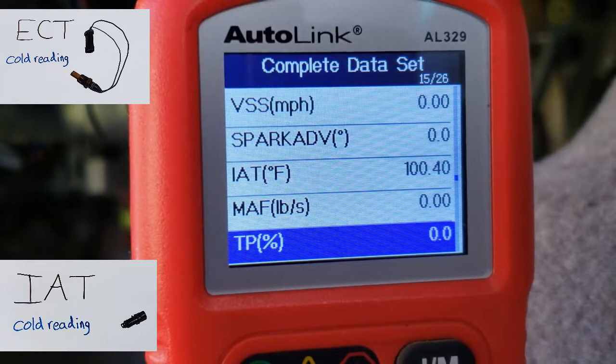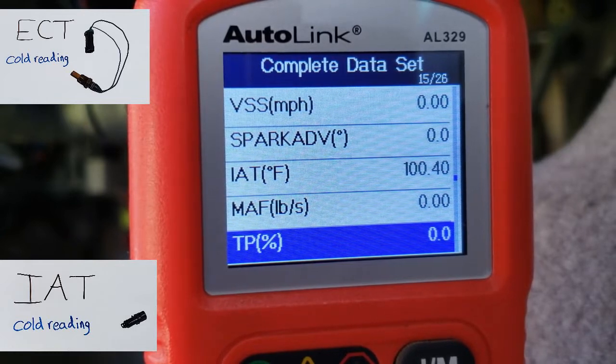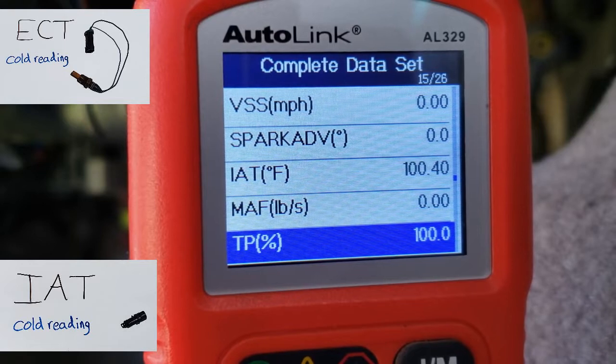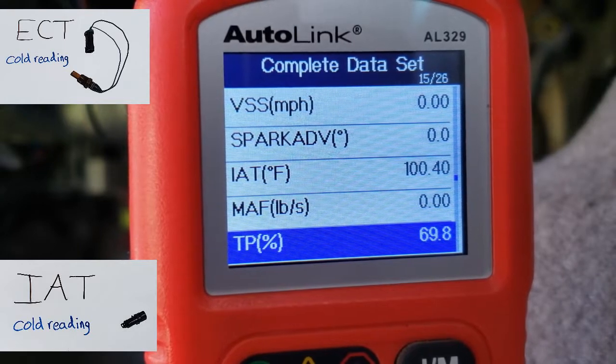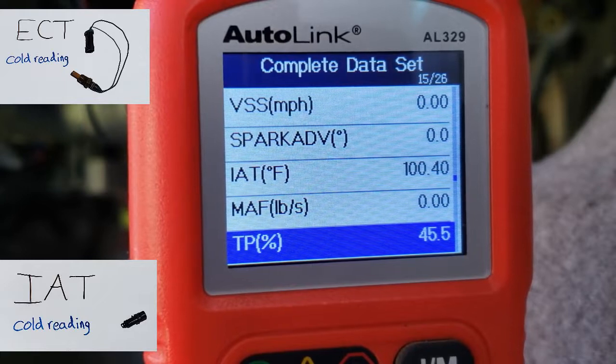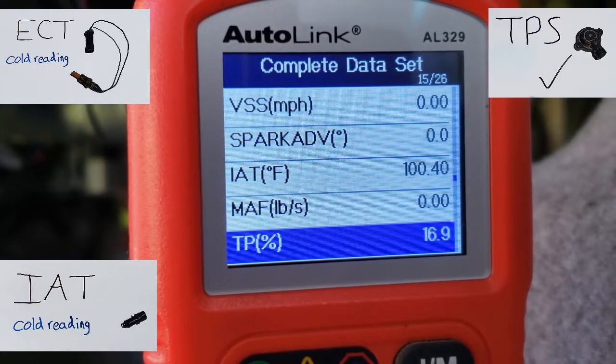We're going to move on to the throttle position sensor. The throttle is opened at zero percent and I'm slowly depressing the gas pedal all the way to wide open throttle — that number should increase to 100 percent. I'm at wide open throttle, 100 percent. Now we're slowly going to let go of the gas pedal and the sensor seems to be operating properly.